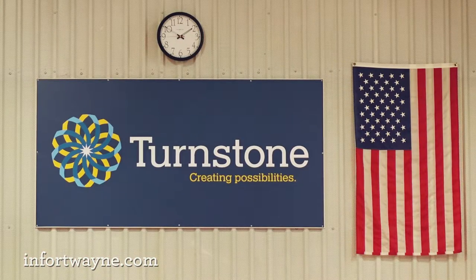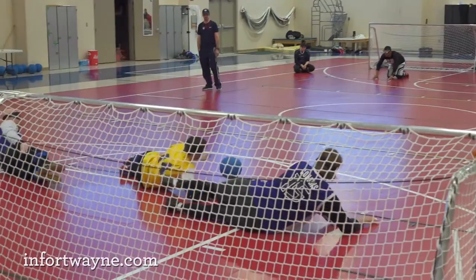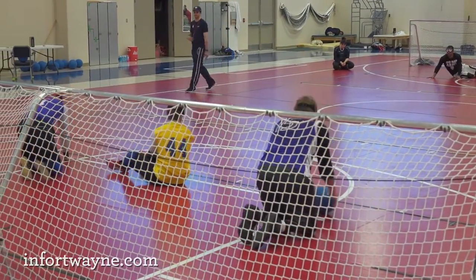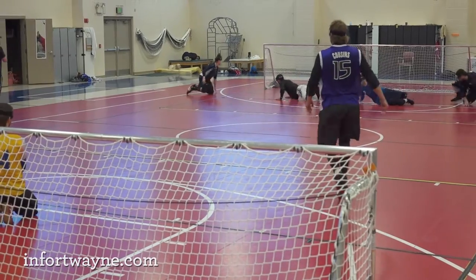The facility here is perfect. Turnstone has not only an area where we get to leave a goalball court down on the ground, but they also have provided us with flooring called TeraFlex, which is the flooring that's going to be used at the Paralympics. The game is played on wood and synthetic flooring, but we've never really had an opportunity to train on synthetic flooring very much until now.